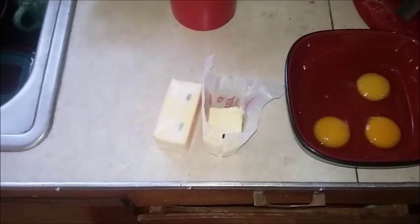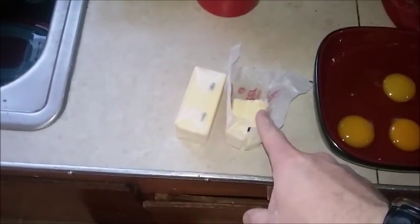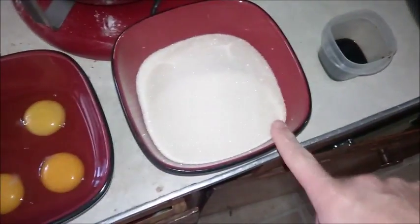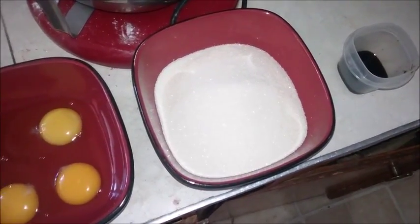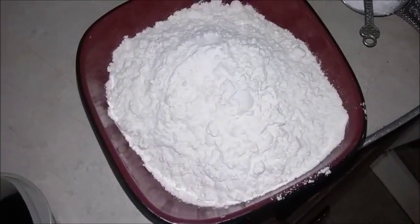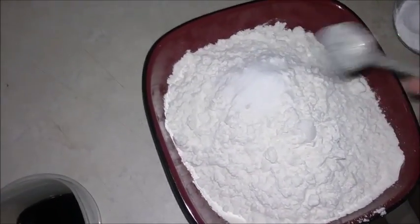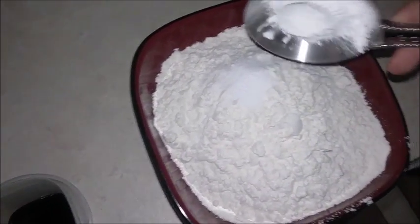We're going to start cooking. For the wet team: one and a half sticks of butter — that's three quarters cup — three eggs, yolks and whites together, one and three quarters cups of sugar, and two teaspoons of vanilla. For the dry team: two and a half cups of flour, half a teaspoon of salt, and two and a half teaspoons — just shy of a tablespoon — of baking powder. Mix those dry ingredients together and set aside.